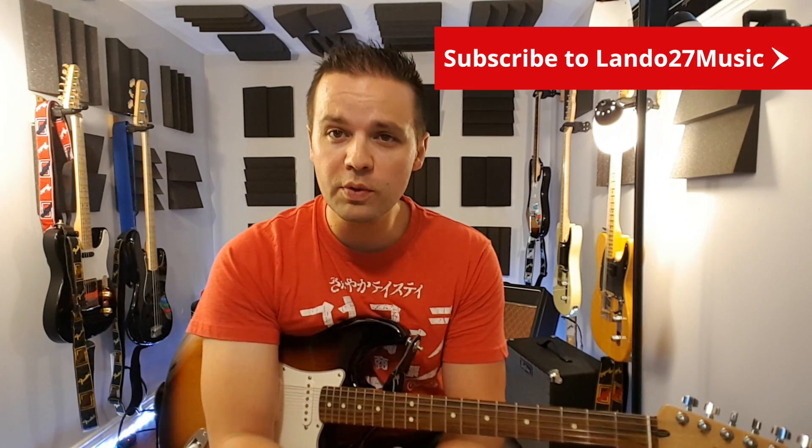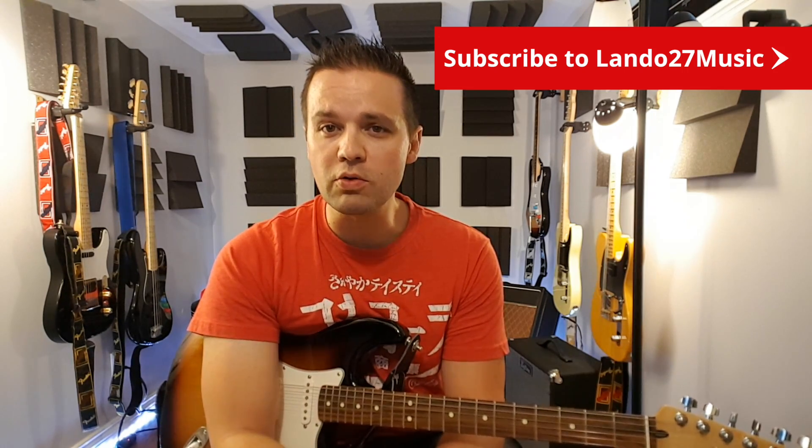Again, I'm Landon — this is Landon27music. Please like and subscribe, click the notification bell to get notified of new videos, and check back often. In the meantime, play guitar and have fun. Take care, we'll see you in the next video.